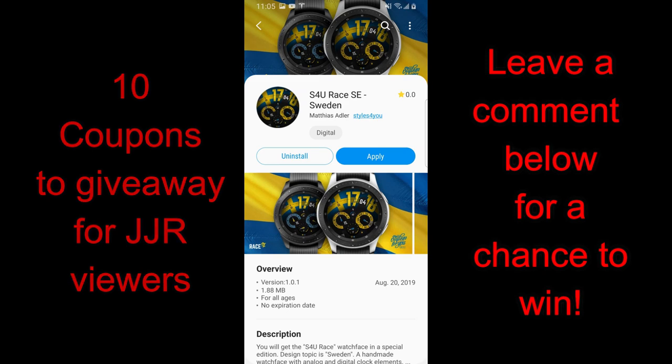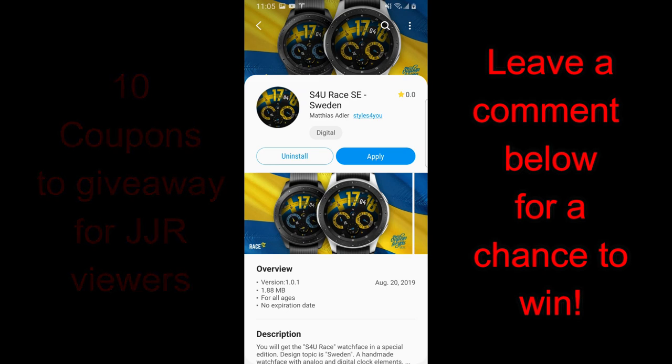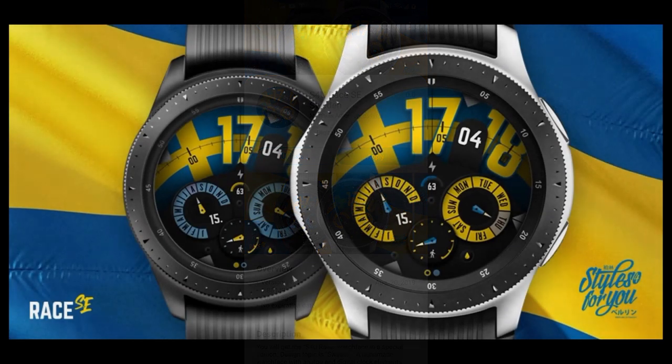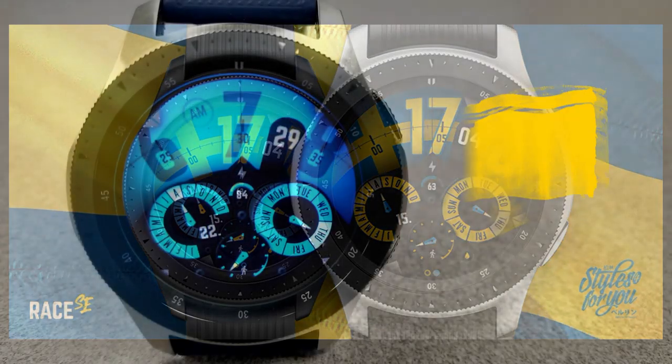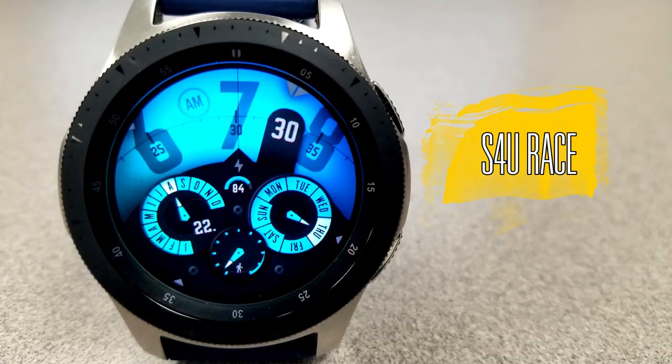If you want a chance to win a coupon code for one of these, just remember that you need to leave a comment below, and I'm going to be selecting 10 random winners. Enough of that — let's go have a closer look at these new faces from this new developer.